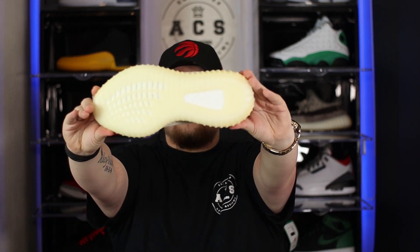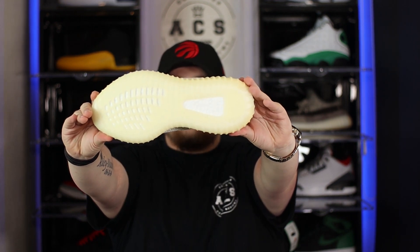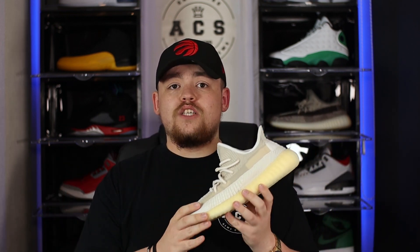Switching to the outsole, we see the same pre-yellowed finish as the midsole, with the Adidas Ultra Boost tech and Boost branding towards the heel. The 350 is, in my opinion, the most comfortable sneaker I've ever owned — I'm still yet to find a single shoe to rival it. It's exceptionally comfortable and if you don't already know that, this is definitely the most comfortable shoe you'll ever buy.